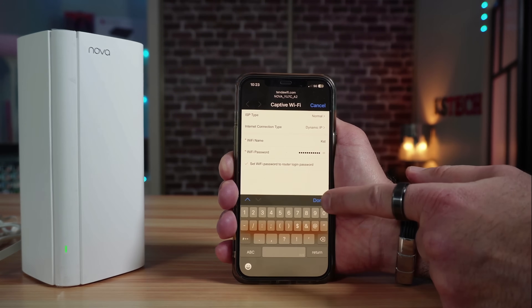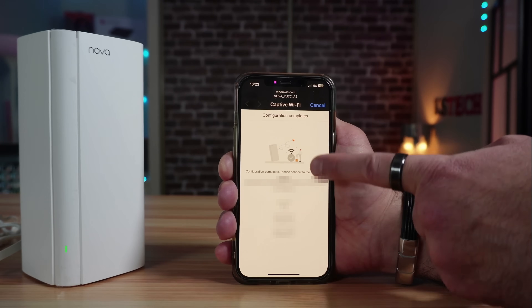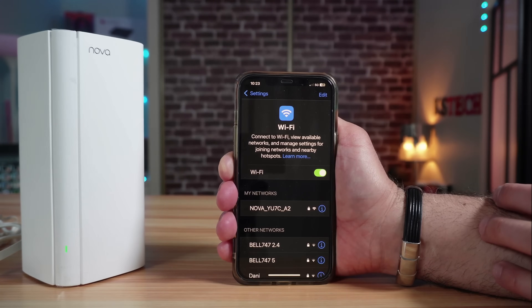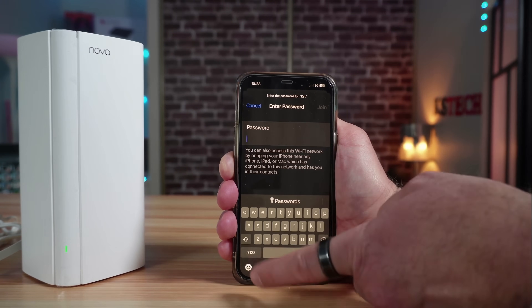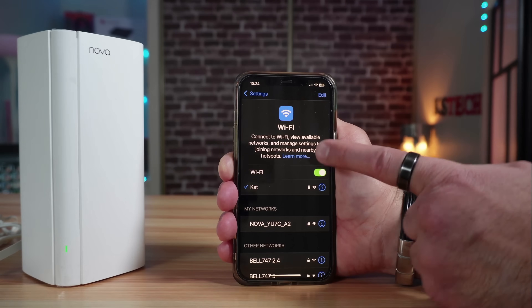When you finish, tap 'Done' and then 'Save.' It will show you the settings you entered. The default network will disconnect since it no longer exists, so connect to the newly created network — in this case 'KST.' Enter the password and connect.